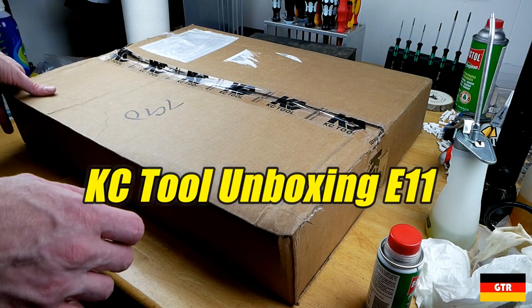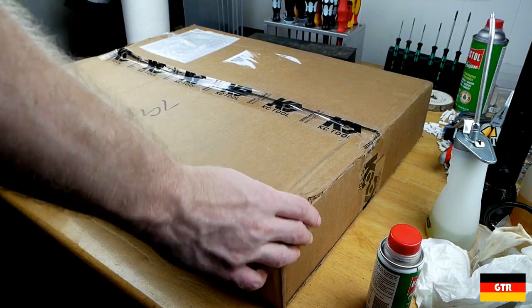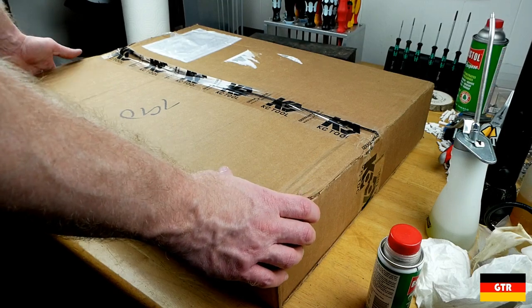Welcome everybody to another episode of KC Tool unboxing. We got some really cool stuff this time. Since this is such a large box, I'll open it off camera and then we'll look at what we got.